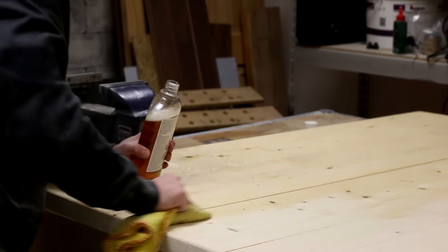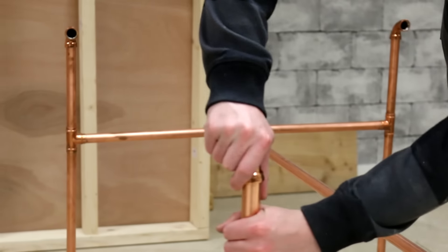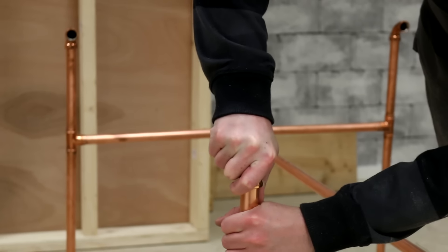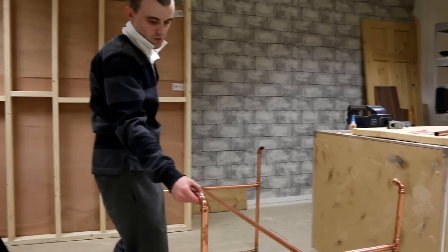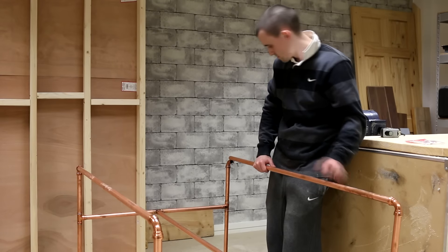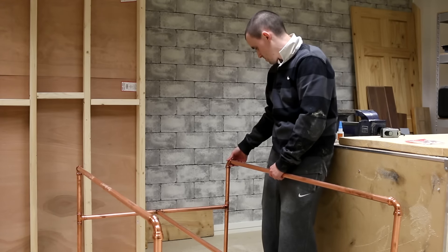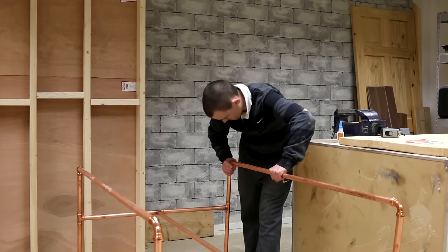The oil needs some time to soak into the wood so I can shift my attention back to the base. I noticed that it wasn't very stable due to my dodgy solder joints on the bottom, so I added some push-fit elbows and a couple of lengths of copper pipes to give it some more support — that helped a lot. Hindsight is a wonderful thing and I know now that I would have been a lot better to use push fittings or compression fittings.